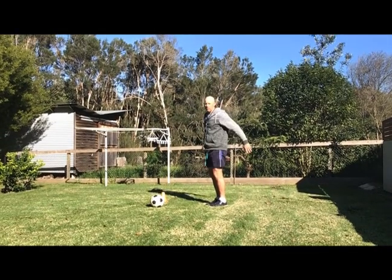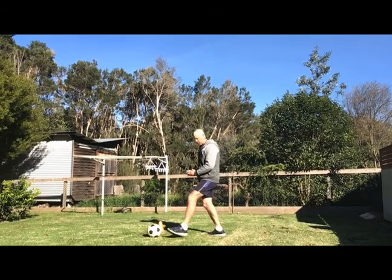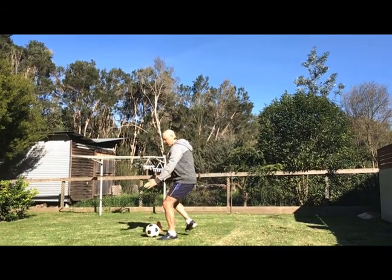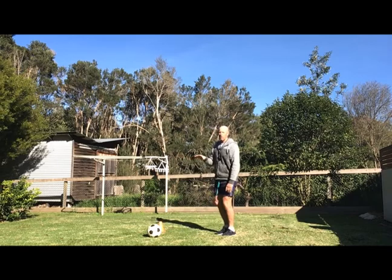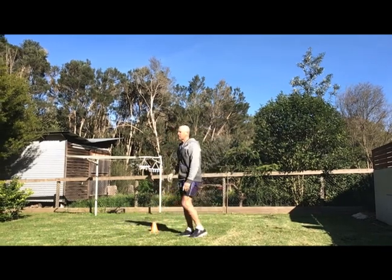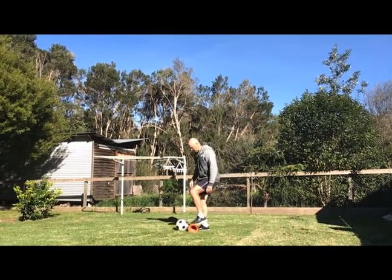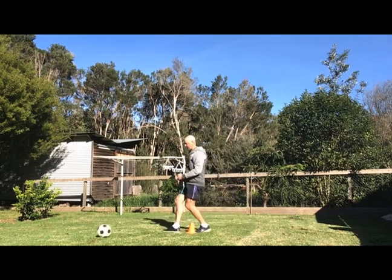I've got a partner this week, so I've got someone to kick the ball. I'm going to start behind the ball, step next to the ball, lower my body weight, and kick to my partner. They have to trap and get control of the ball first. So a straight kick today to start with — he kicks back, trap, hits the cone, and back.